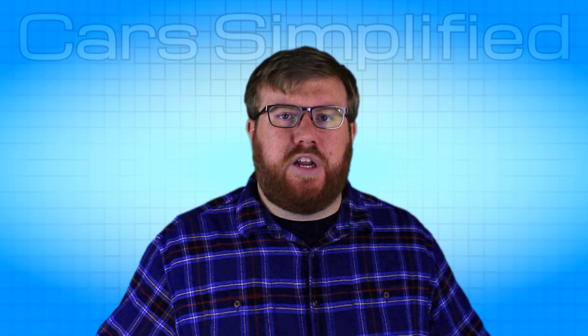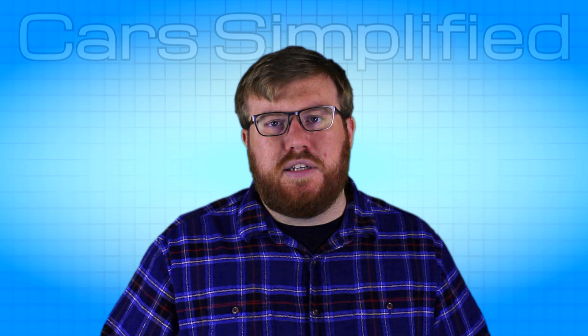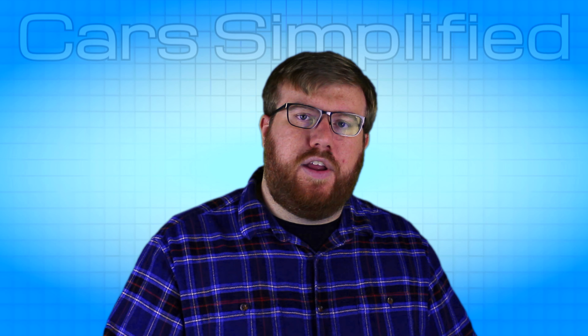Hopefully this video has been educational. If you feel like I left out any vital information, let me know in the comments, and until then, I hope to see you in the next Car Simplified video.